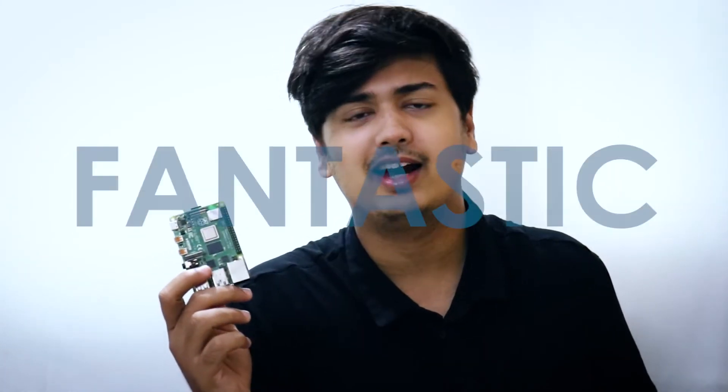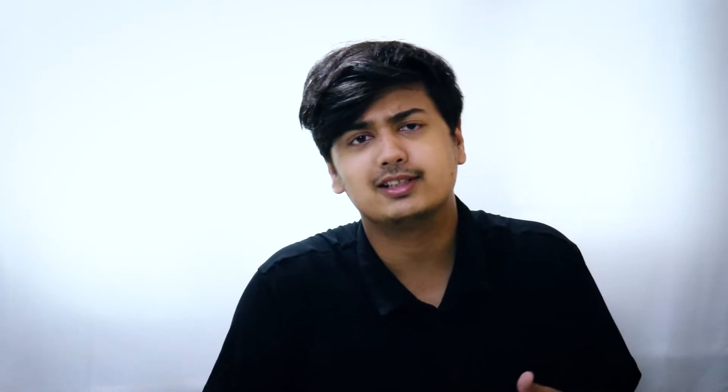It's Android 10, which is great for Android developers, testers, and everything, because you have Android on your Raspberry Pi. This board is fantastic — you can browse the internet, connect to Wi-Fi, play and download games, and watch YouTube.